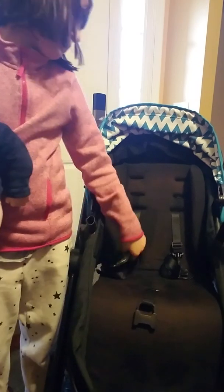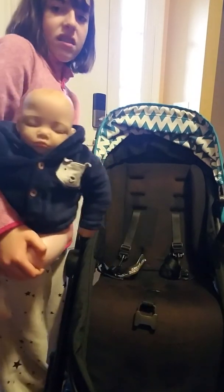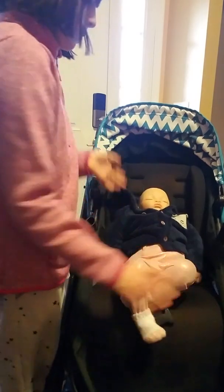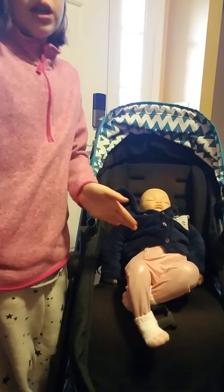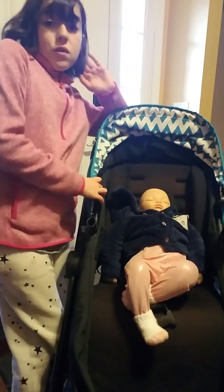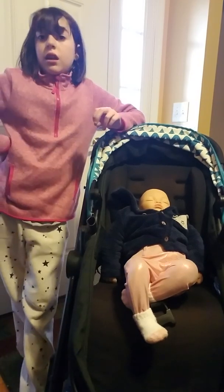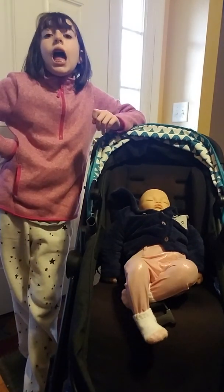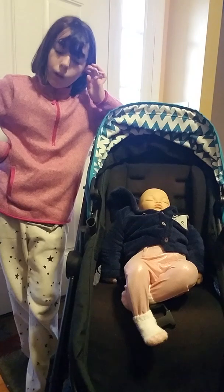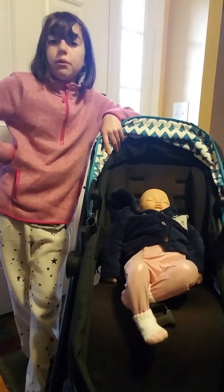I just thought it would be fun to do this video since many people are doing this these days. So the first thing you will want to do is make sure that it's adjusted to the right position. It's February, and we are just going to make sure that our dolls are weather appropriate.